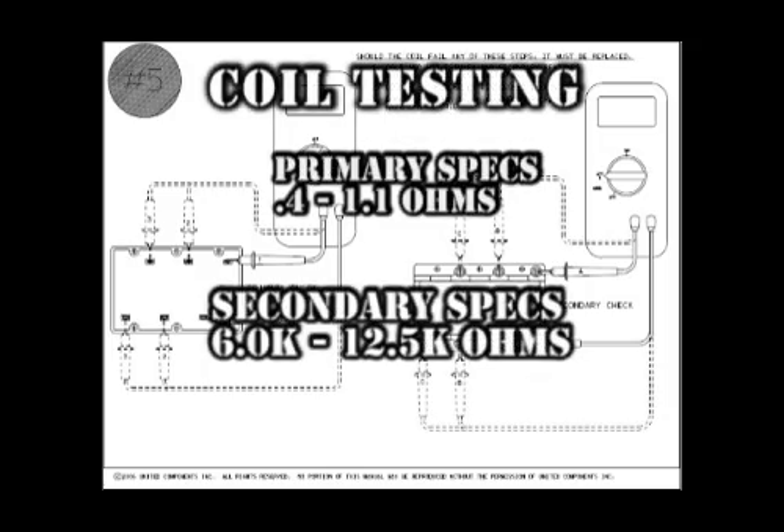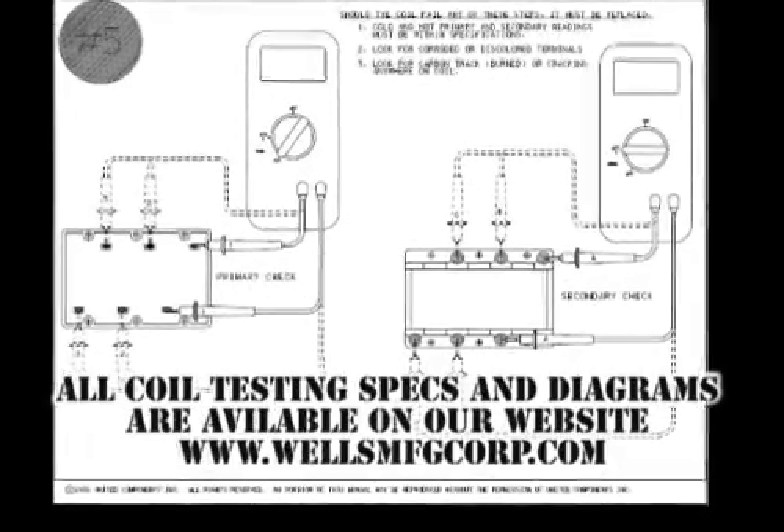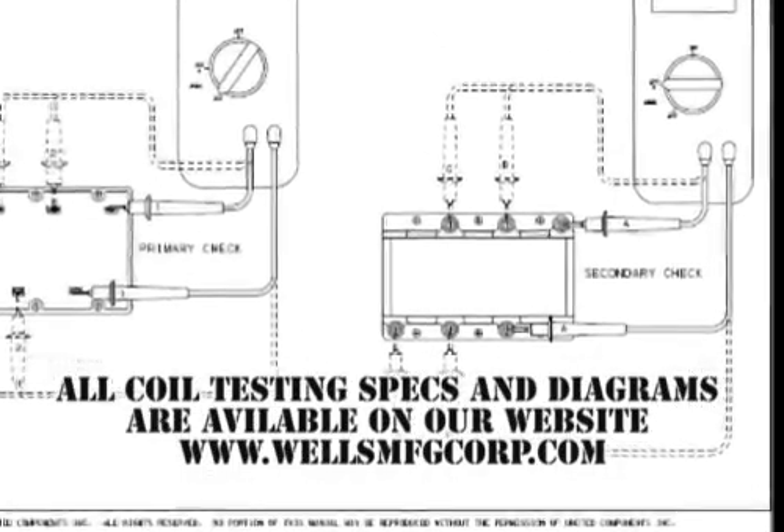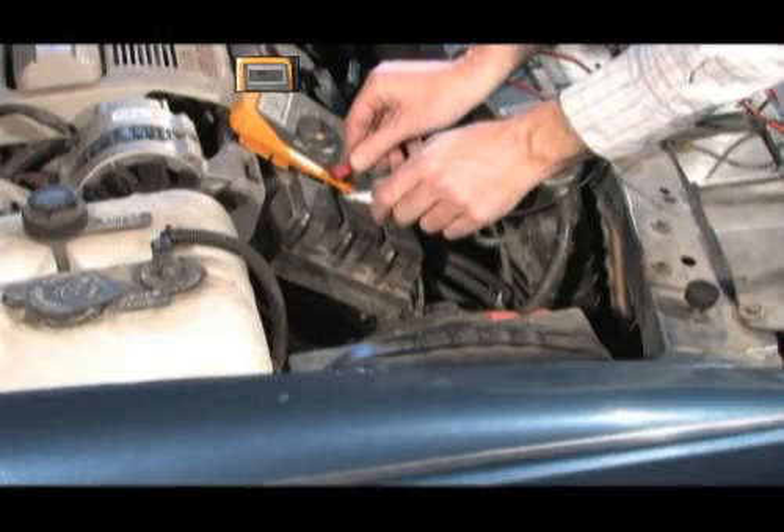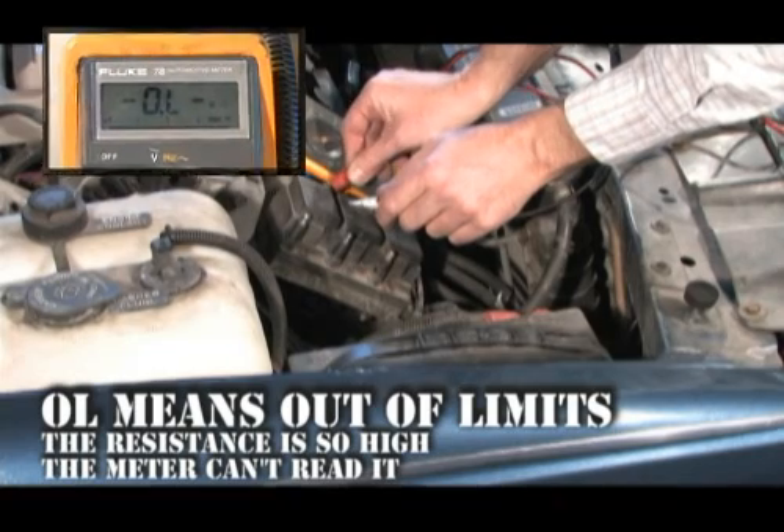Let's move on and see what the coil testing looks like. The secondary resistance specs for this coil are 6,000 to 12,500 ohms. This coil is actually three separate coils in one package, so it must be tested accordingly.